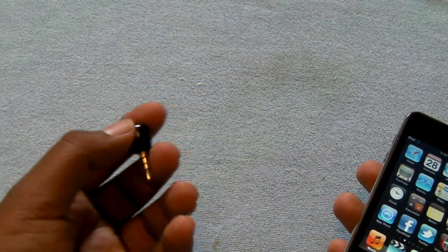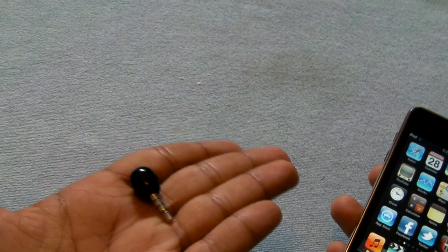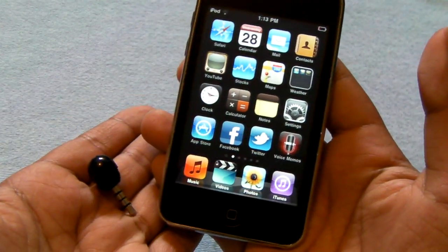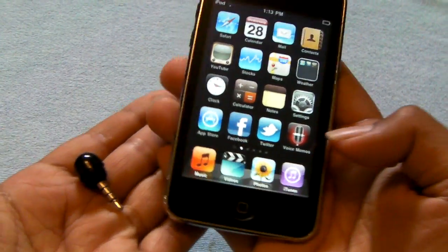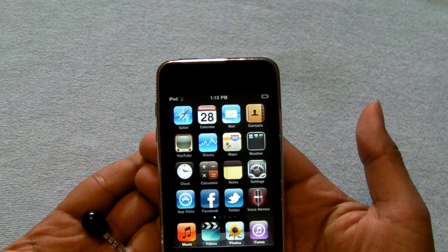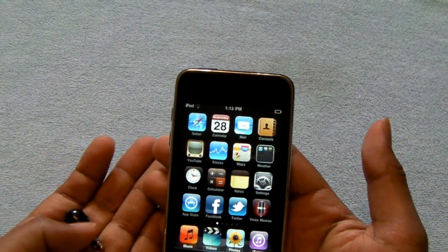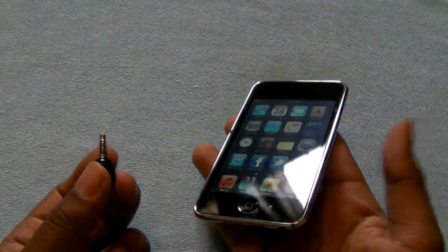If you go back and watch my giveaway video, I recorded the whole video using this microphone. What I did is I basically plugged it in and started recording through voice memos. I then sent that memo to an email, converted the MP4 memo, and then inserted it into my movie editor.